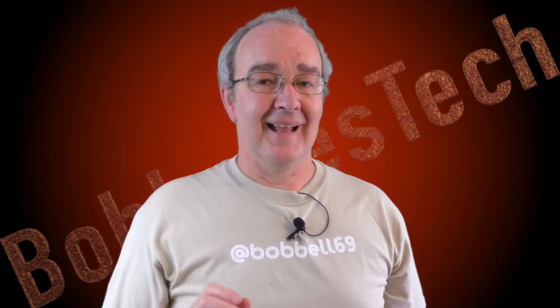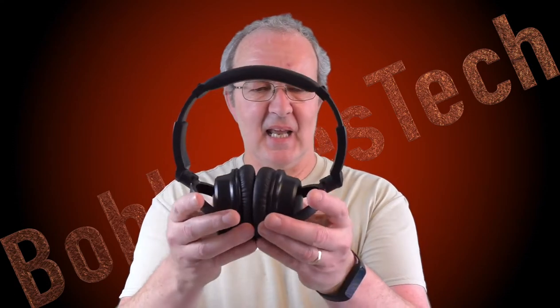One thing worth noting: if the battery goes completely flat, they still won't work via the 3.5mm cable because they need a small amount of power to drive the drivers. That's the same with most headphones, actually.